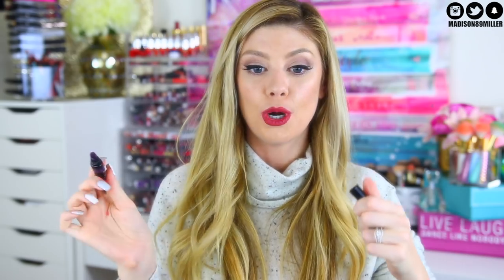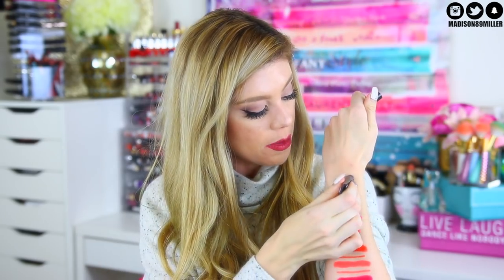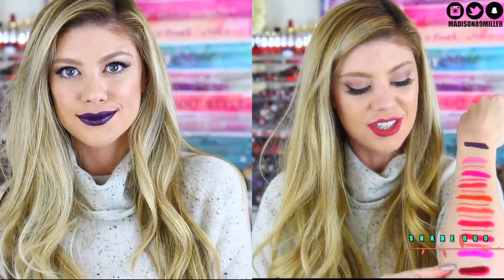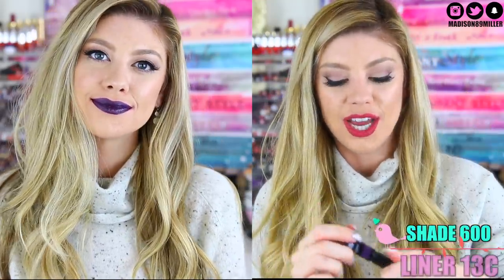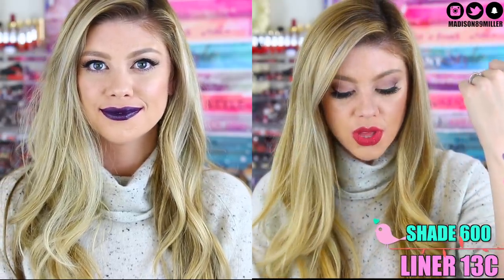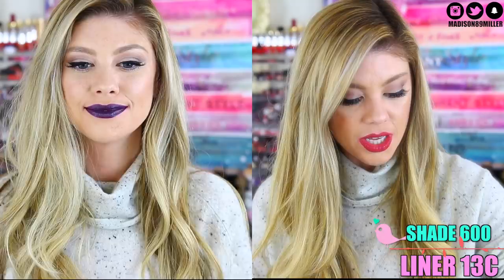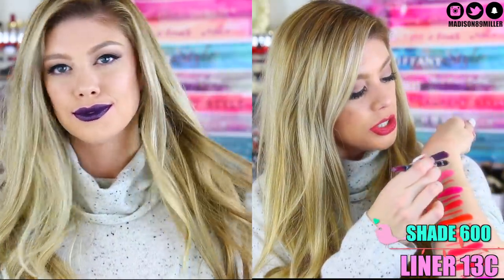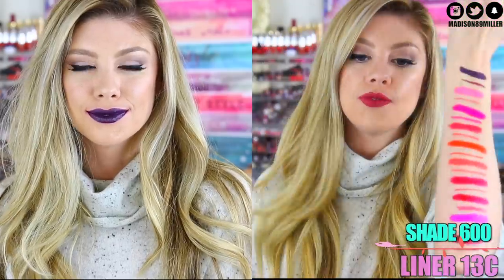And then the last shade that we have here is shade 600, which is just a very dark, dark purple — like holy moly, super dark. I'm going to swatch this one up here. It was definitely that one that was patchy because this one swatched just fine. So as you guys can see, it definitely is a really dark, dark purple. And then I paired it with lip liner 13C, and it just matches perfectly with it.